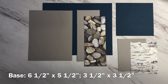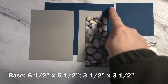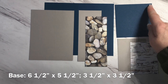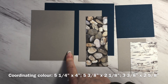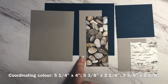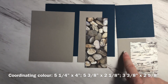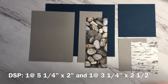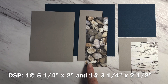Let's begin by reviewing all of the pieces you're going to need to build this card. You're going to need your base color measuring six and a half inches by five and a half inches. You'll need another piece of that same base color measuring three and a half inches by three and a half inches. For the coordinating color, you're going to need a piece that measures five and a quarter inches by four inches. A piece that measures five and three eighths of an inch by two and one eighth of an inch. And another piece measuring three and three eighths of an inch. For your designer series paper, you're going to need one pattern that measures five and a quarter inches by two inches.